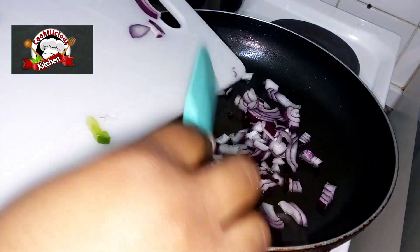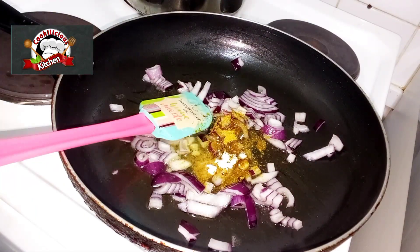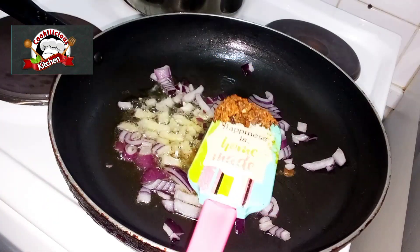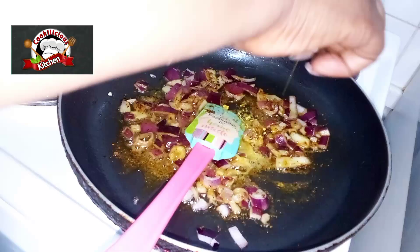Heat up a little oil in the pan, put in the onion and seasonings of your choice. I added curry, thyme, and ginger garlic. As an African woman, I also added pepper. Fry everything and make sure it's well combined.